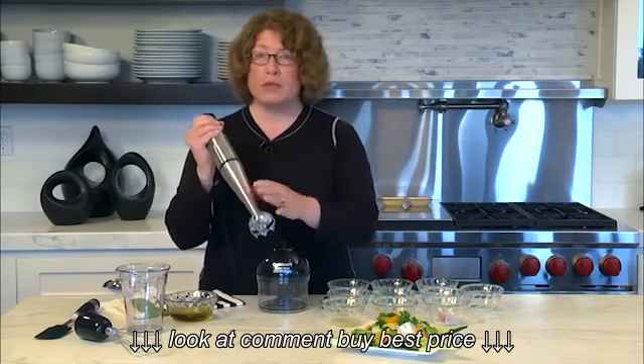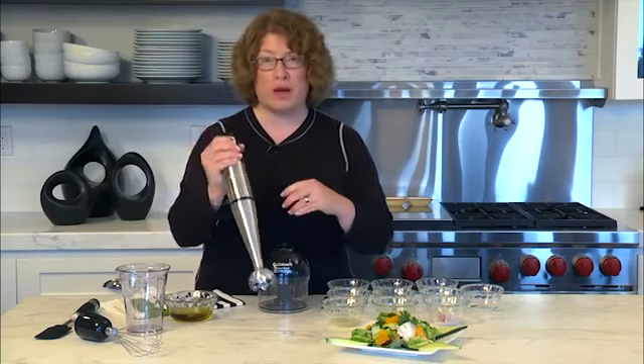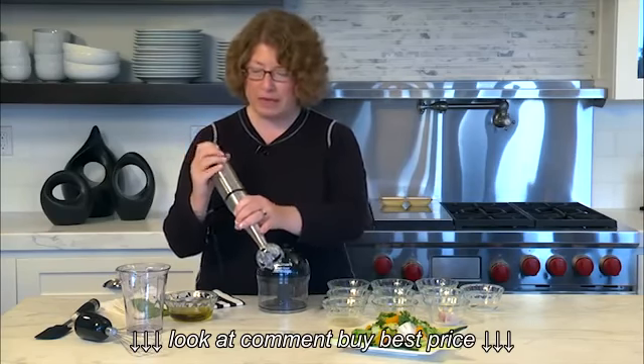It can be used in a pitcher, a beaker that comes with your unit, or it can be used right in a pot to puree soups or any type of sauces.